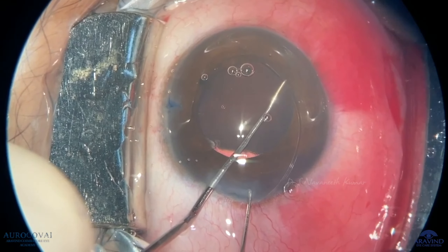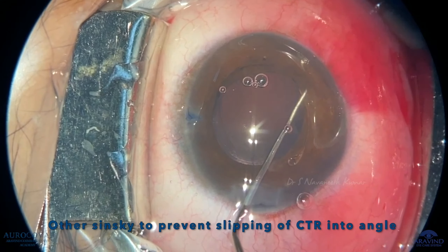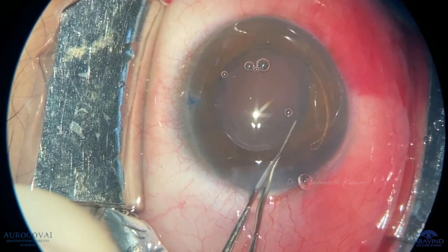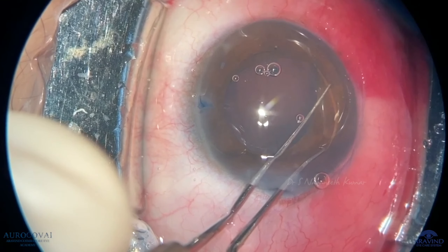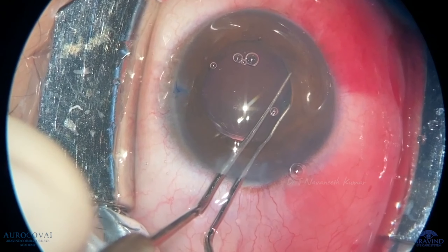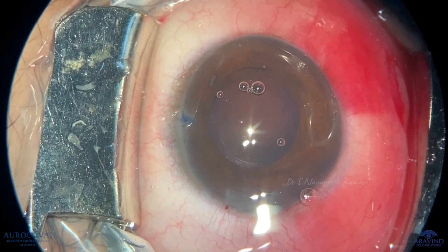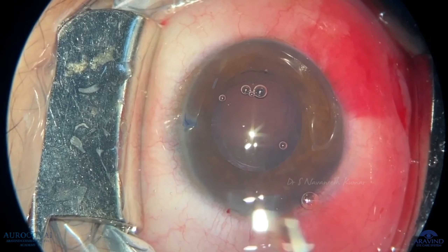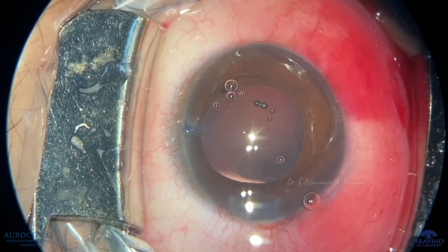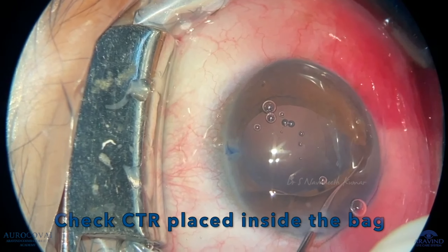Proceed with dialing of the CTR into the bag. At the end, leave the CTR into the bag. Finally, put viscoelastic and pull the iris a little and check your CTR, which is placed in the bag.